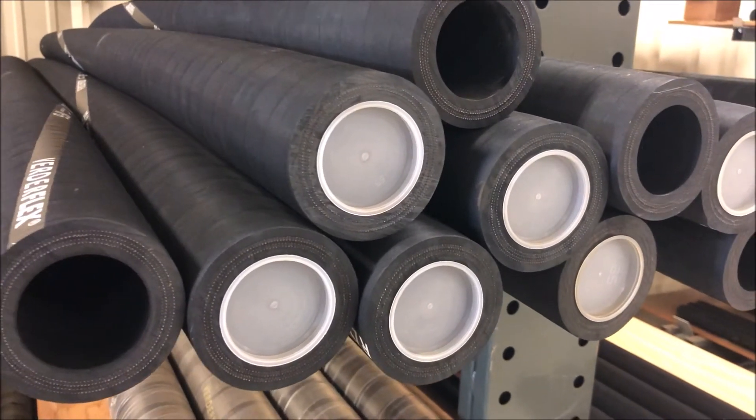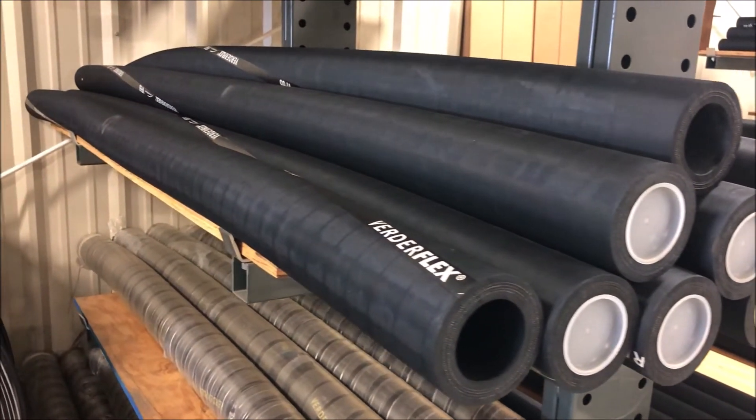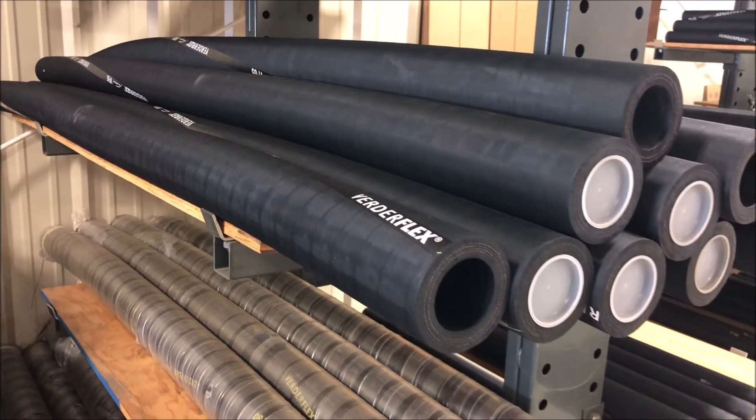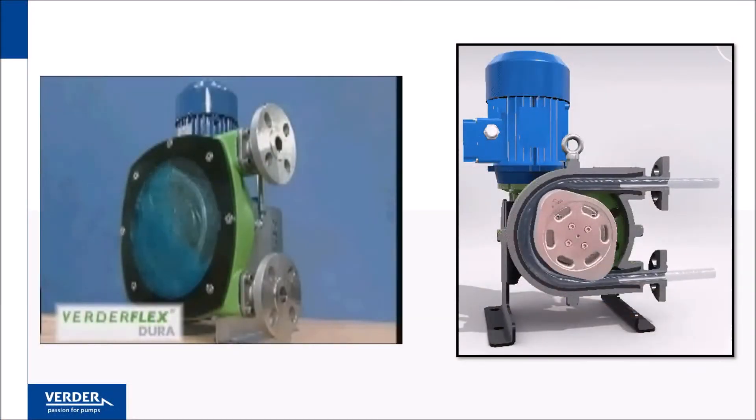VertiFlex brand hoses are clearly identified by colored lettering on the hose exterior that describes the hose size and material. Here you can see the pump in action. A slow speed rotor turns and compresses the hose twice per revolution.